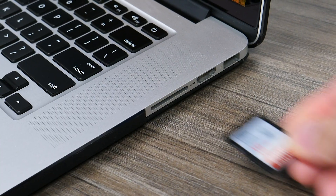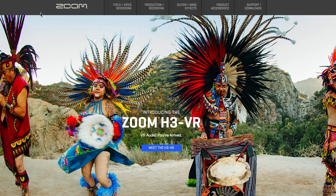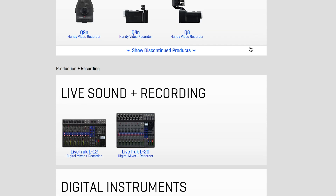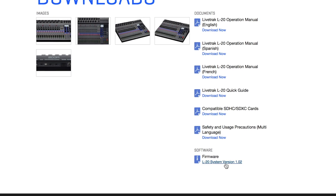First, insert an SD card into your computer's SD card reader. Then go to the Zoom website at zoom-na.com. Navigate to the Support and Downloads section in the top right of the page, then scroll down to the L20 and select it. You will see the newest firmware download available in the Software section of the page.